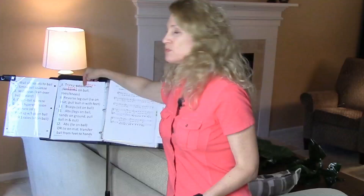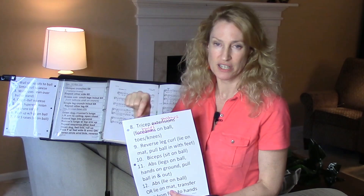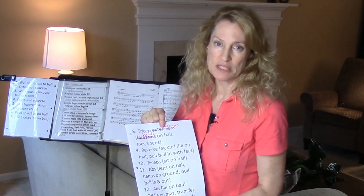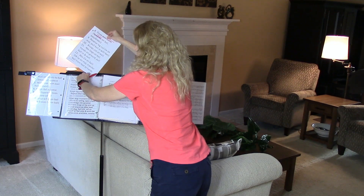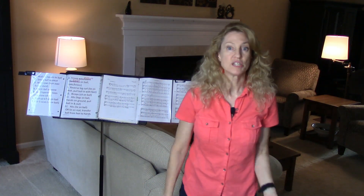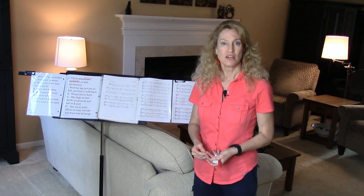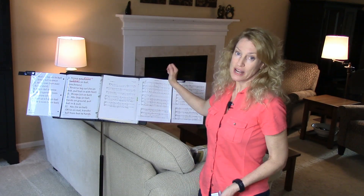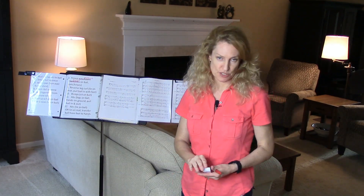Here are my two ideas if you need to write on your material. The first thing you can do is pull out the sheet and write some changes directly on the piece of paper, then just put it back in the sheet protector. Writing directly on the material is also recommended if you're working with a piece of music — if you need to write fingering or counts, just take the material out, write on it, keep it out as long as you need to, and then slip it back into the sheet protector.